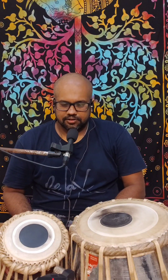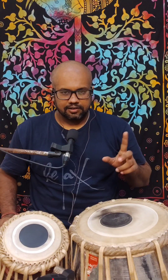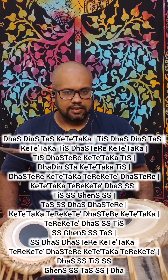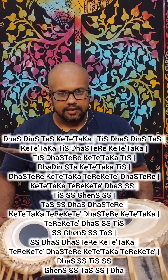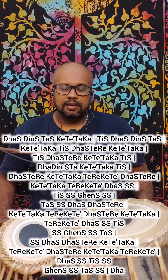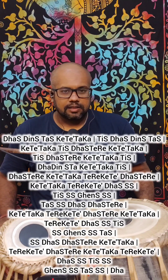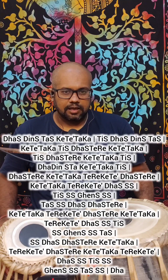The both are similar, it's just it has a different calculation. So let's recite the tukla first.